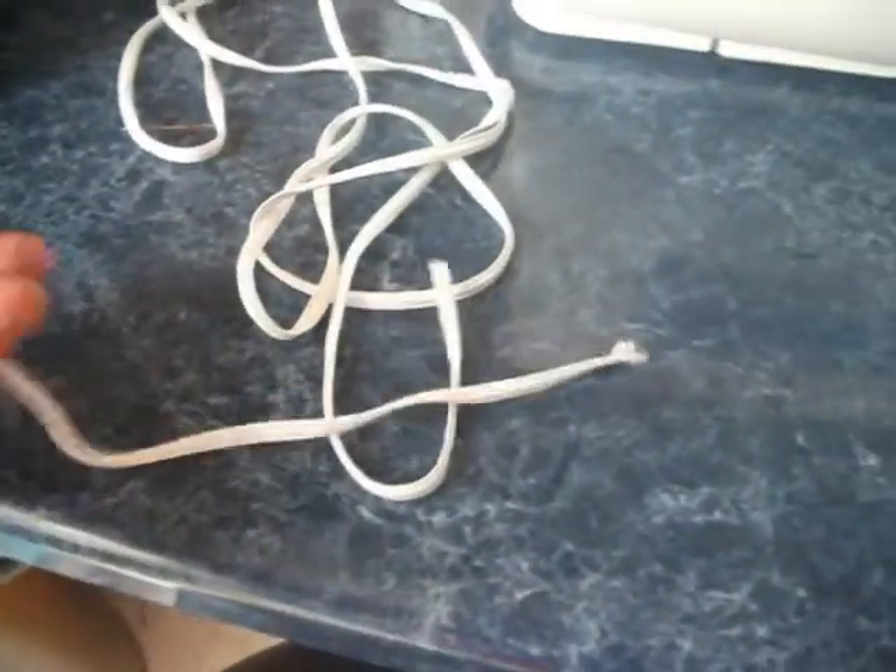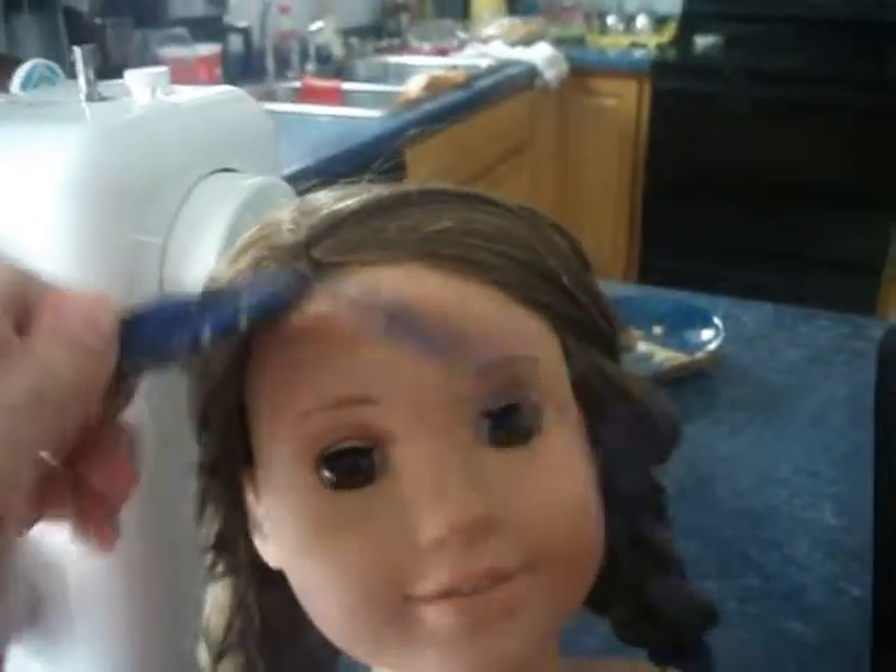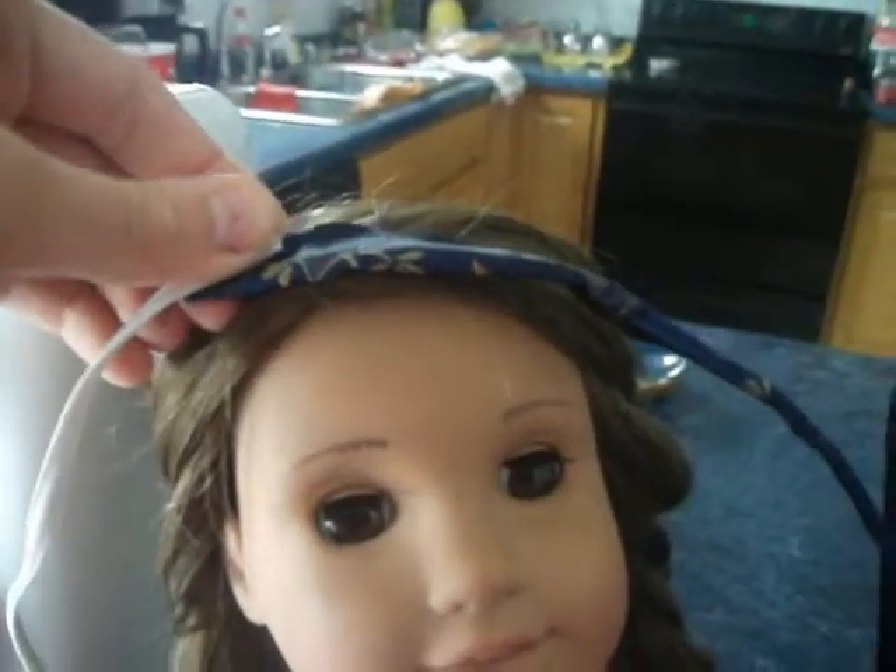Next, cut a good sized strip of elastic. Lay the fabric on your doll's head and just hold the headband together with your fingers. Get it behind the head, and then cut a little less than you need to sit around your entire head of the elastic. Now fit the elastic inside the little hole made by the fold in the fabric.